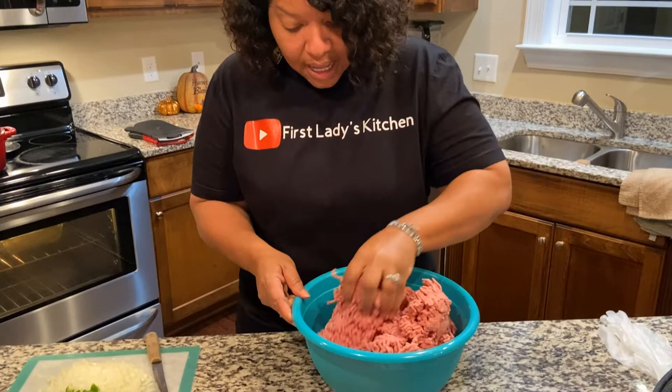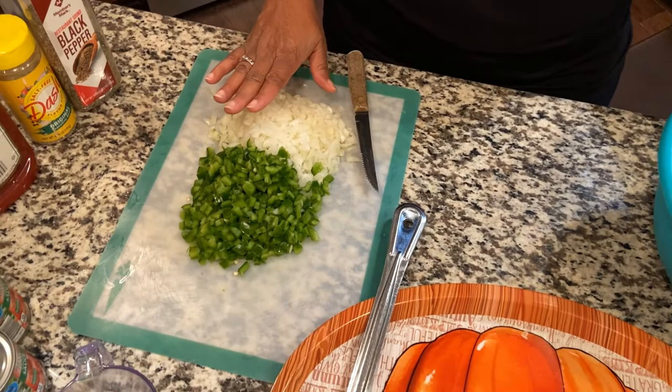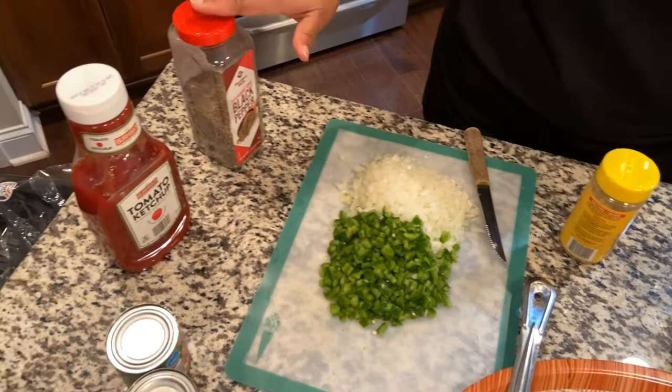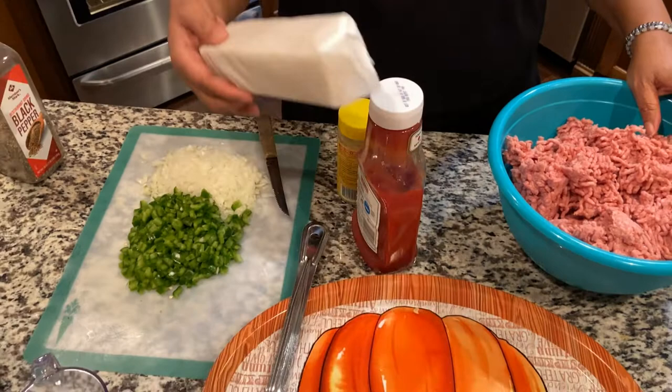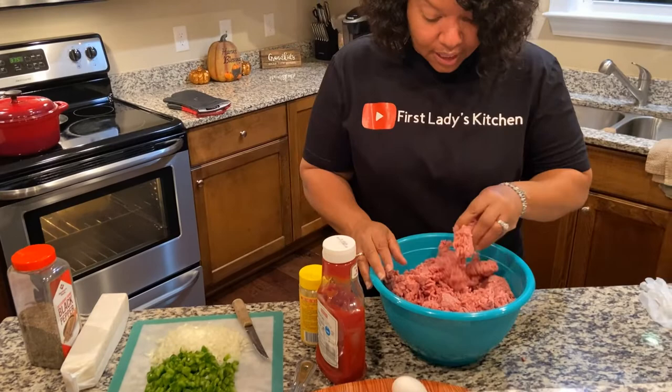The other ingredients I'm going to use are chopped green bell pepper, a white onion chopped, my seasonings — Mrs. Dash and black pepper — and I'm going to use ketchup. Then I'm going to use crackers; I won't use the whole sleeve, just regular saltine crackers. And to bind it all together I'm going to use two eggs. So let's go ahead and get started.